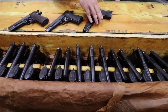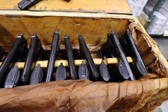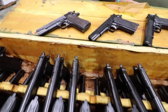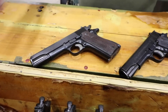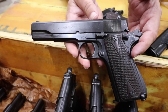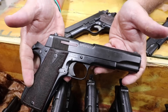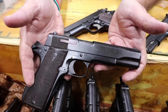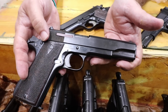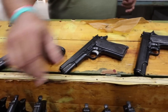We wanted you to see them just like we're seeing them in the crates, just as received. This is an absolutely beautiful lot of the high-quality Star Model Bs in 9mm. The thing that I'm most shocked by is the consistency — every pistol that I'm picking up looks basically like the last. These are C&R eligible, unlike the BMs, which is the more compact version. The Star Model B standard full-size is a C&R eligible pistol in 9mm Luger.